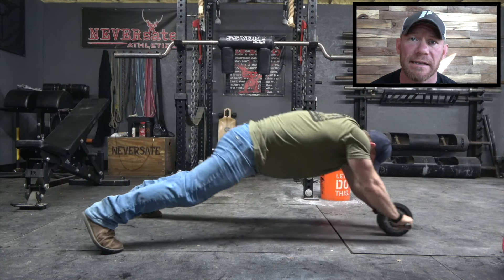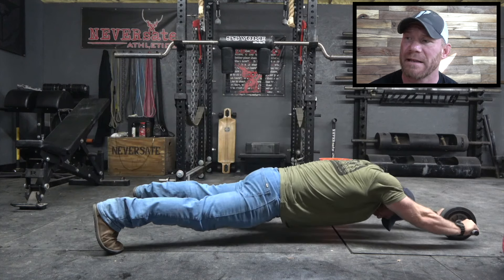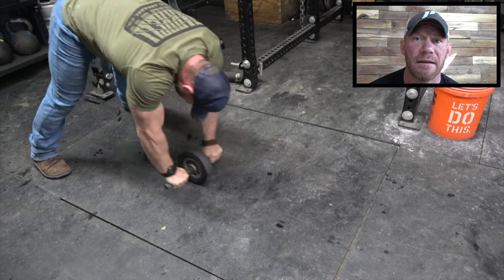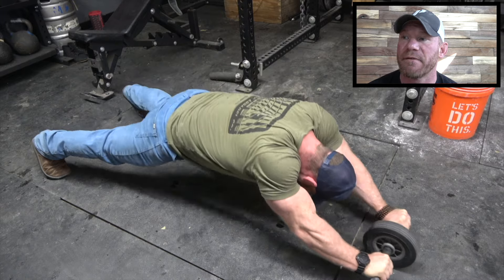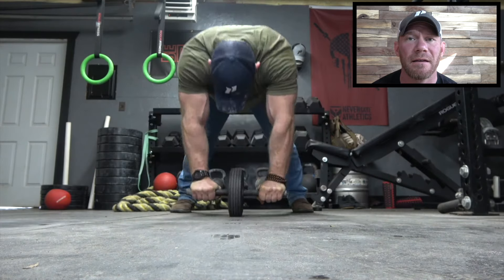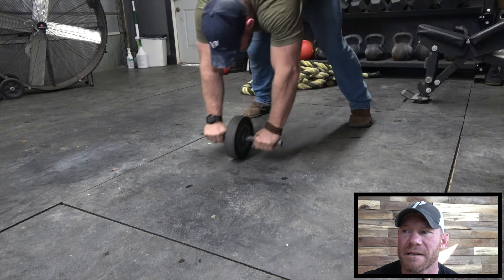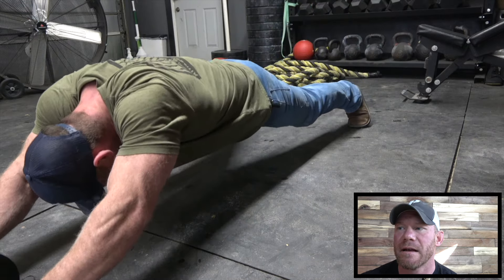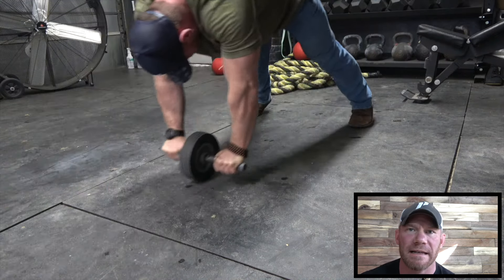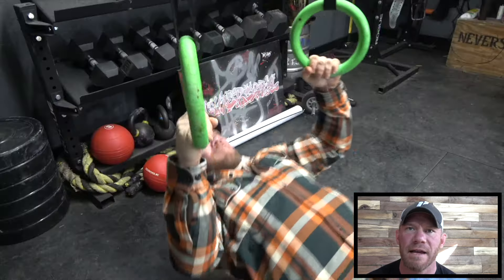Also, working my abs like crazy. Core is something that I kind of slacked on for a little bit, because I was honestly just being lazy. So what I'm working here are standing ab wheel rollouts. If you guys want to know how to scale this, I just did an entire video about them. Standing ab wheel rollouts are just about the toughest ab thing in my repertoire. I truly believe that the deadlift is as much of a core exercise as it is a back exercise or a leg exercise, because if your core folds, you lose everything else on the lift.